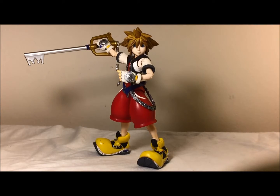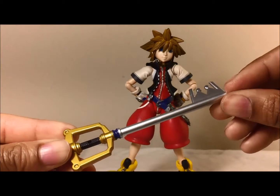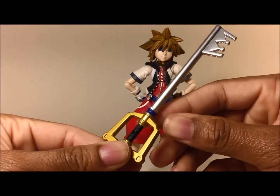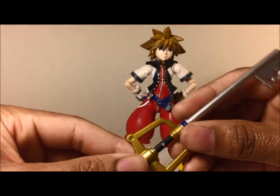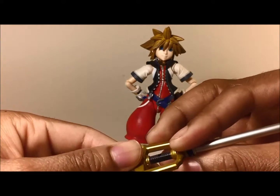Now let's take a closer look at the Keyblade. They didn't really use too glossy of a grey on it — it's not too shiny, just a plain silver. They put a little bit of blue at the bottom. The gold looks good. It had a little bit of chipping right here but it doesn't look that bad. It looks like they put a little bit of a grip here and that doesn't look bad either.